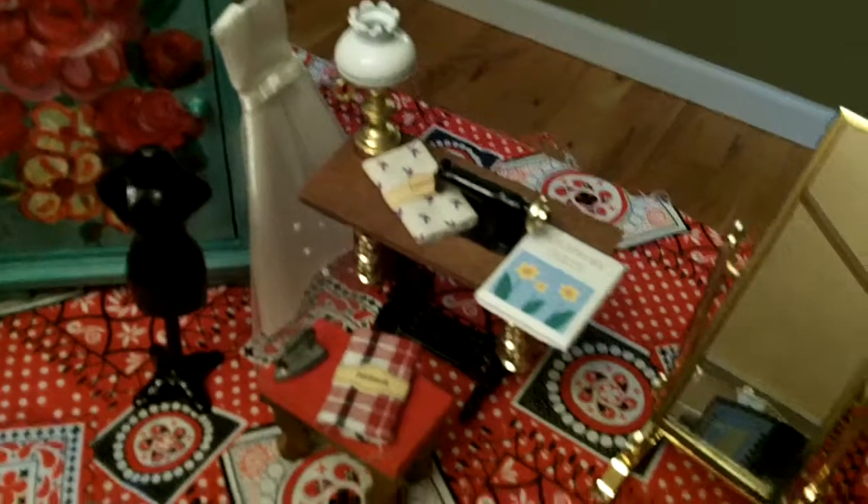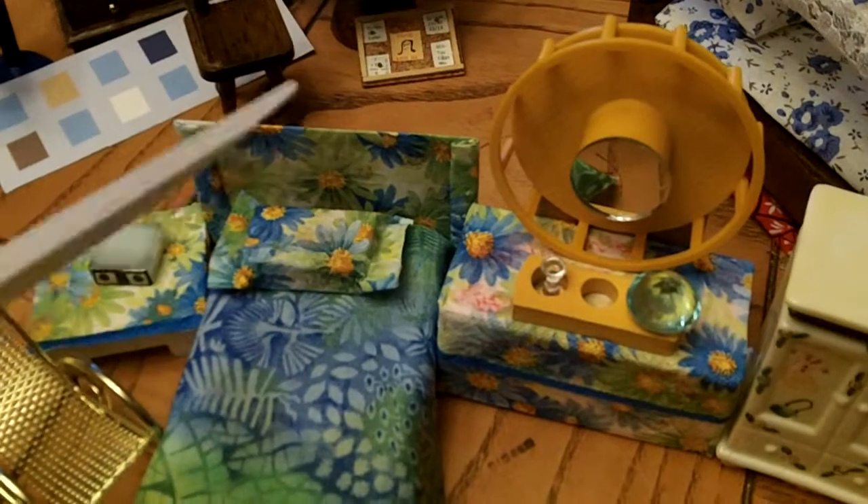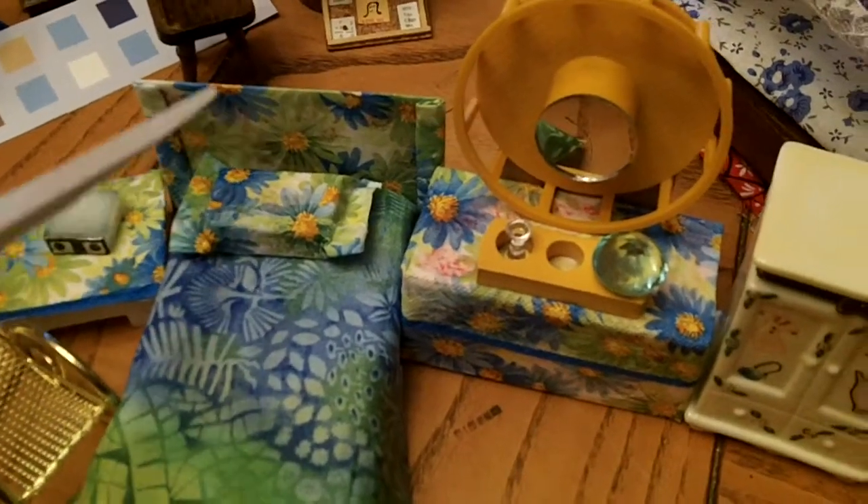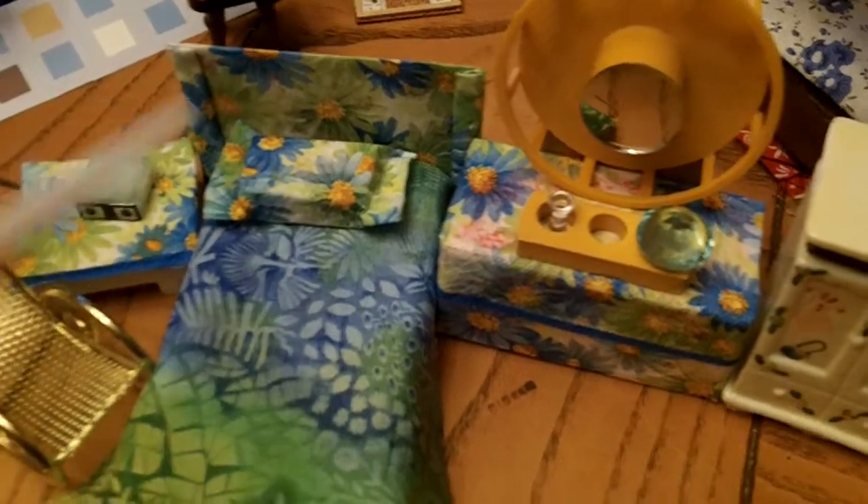And you have a sewing area there — everything pretty realistic and neat. Now this other bedroom set is more handmade. I made this bed; I took decorative napkins and made all the bedding and the pillow cases.